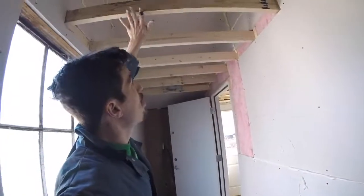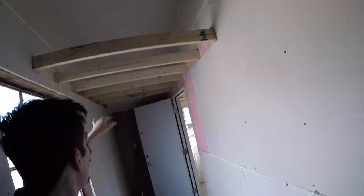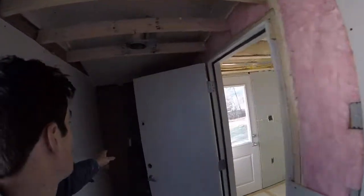The only thing we have left to do here is put drywall on the bottom and cover that in, and then that'll get a piece of plywood on top — that's going to make our loft area. Then just a couple little odds and ends to finish up in order to get that completed. So that's kind of where we left off.